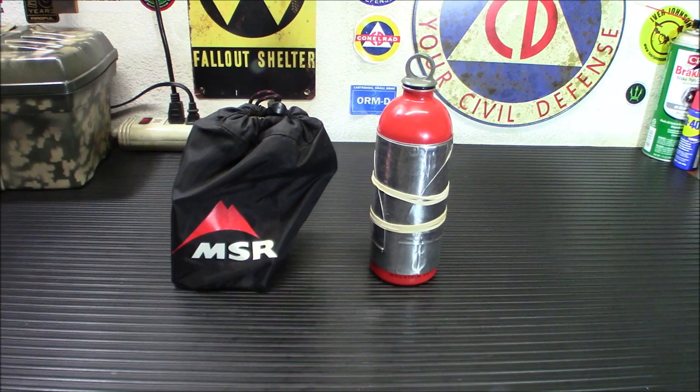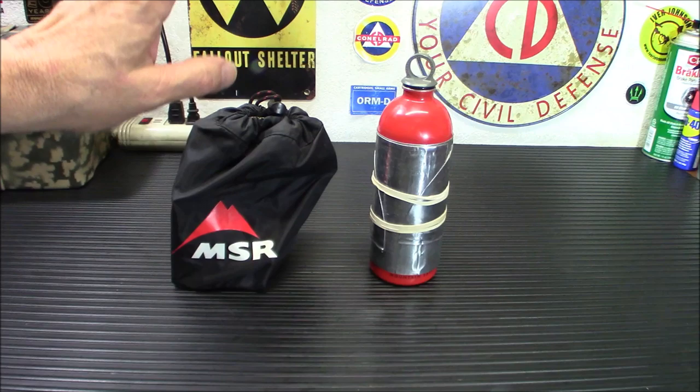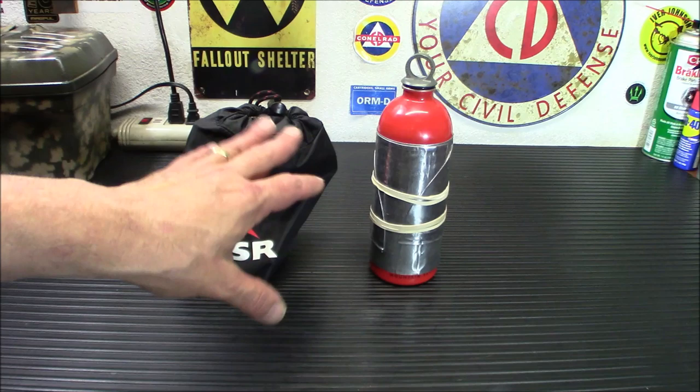These things can burn almost anything — white gas, kerosene, unleaded auto fuel, diesel fuel, jet fuel — pretty much anything that burns, it'll burn in there. It can bring a liter of water to a rolling boil in 3.5 minutes. The dual valves on this make it very easy to get a very low simmer. We're not doing that today because I already had breakfast, so we're just making coffee on this one.